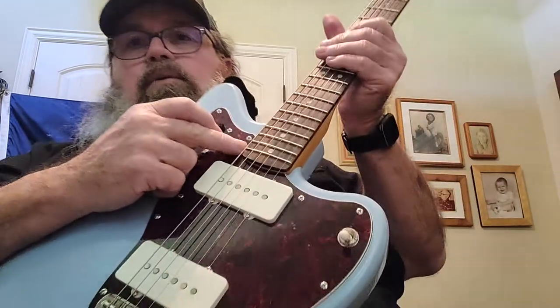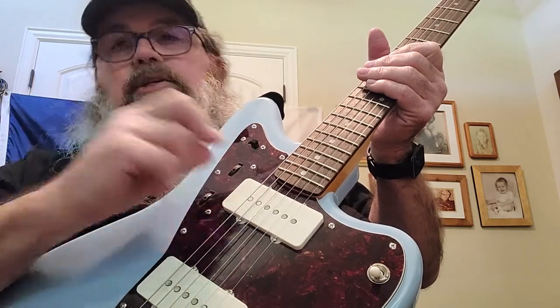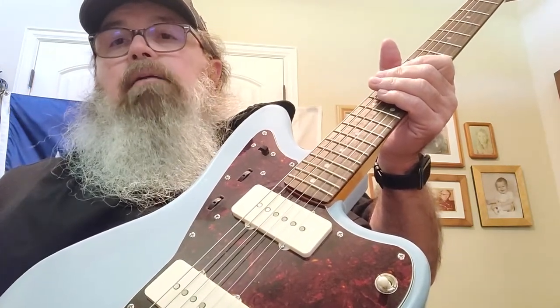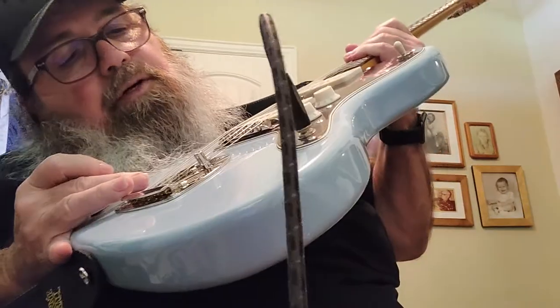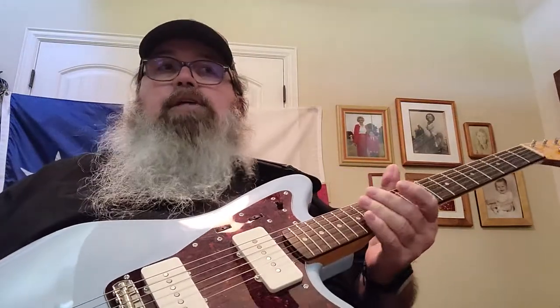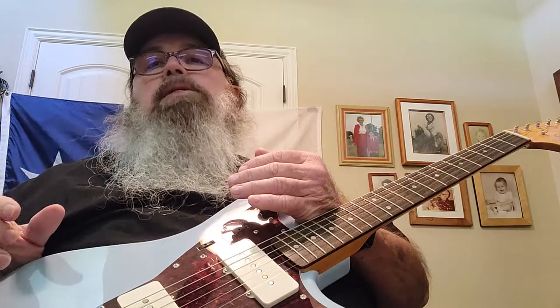What you end up having to do is take the neck off and shim it right here with a small piece of something — in this case I used a small piece of a Coke can — just to raise it up a little bit to give a bigger break angle so the strings won't pop out of the saddle. It still required a lot of work to intonate. If you look, some saddles are about as far back as they can go, and that's how far I had to push them to get it intonated.